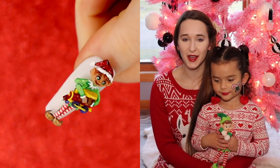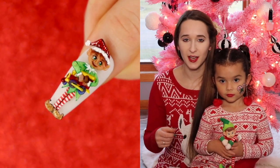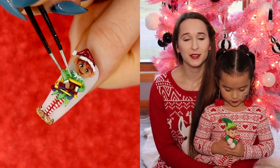Merry Christmas everyone! In today's video I have a little four-dimensional elf who is working — he's got a train that he's working on, and in his one hand he has a little wooden hammer, and he's hammering on it, pounding a nail in, or whatever it is that he has to do. It's so cute, it's so simple.